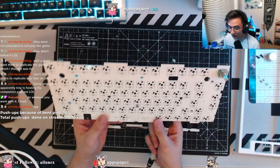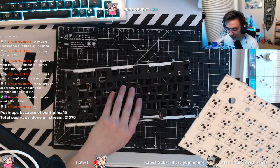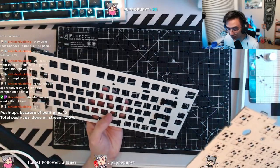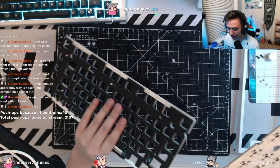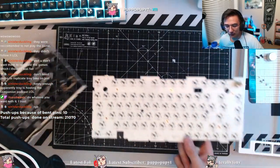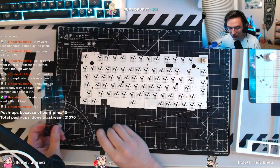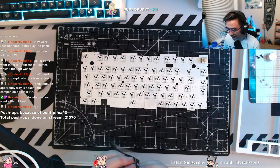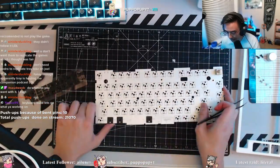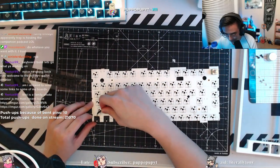There it is — the naked PCB and the plate. And the foam and the stabilizers. I might do a little with the stabilizers, but we did test them out before when they came in so they sound pretty decent on their own. I might see about maybe band-aid modding either the shift or the spacebar. I've been wanting to do these little switch pads, so I will now do that — I do them for every spot. For plans this week, I'm building another keyboard for another friend — probably Thursday.